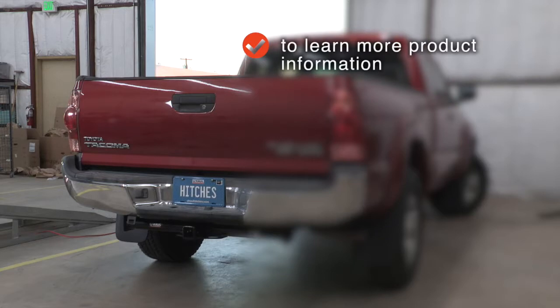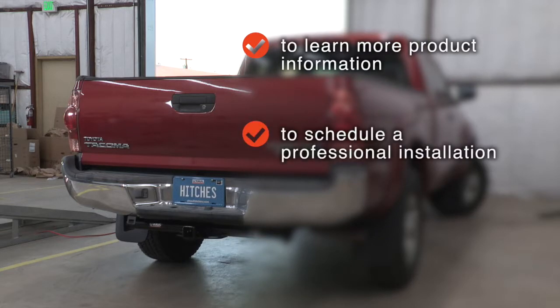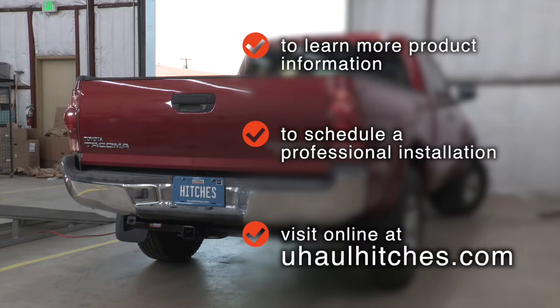To learn more about the product seen in this video, or to schedule an installation by a U-Haul Hitch Professional, visit us online today at U-HaulHitches.com.